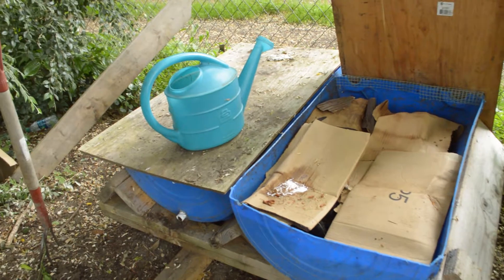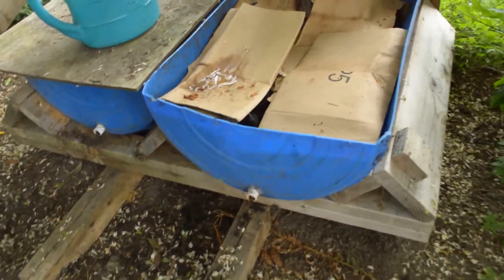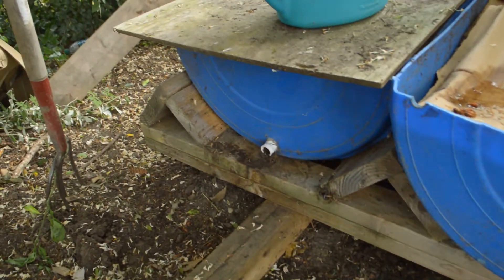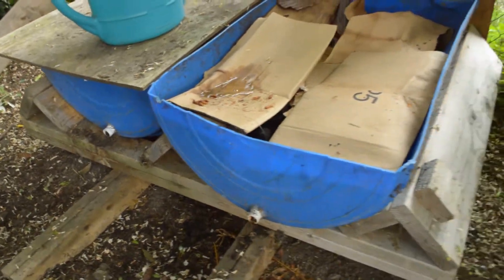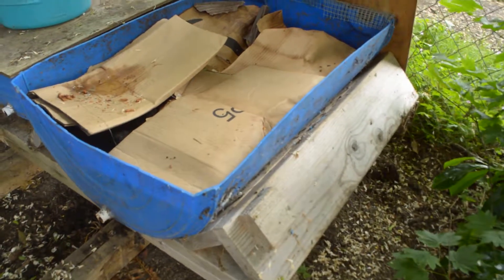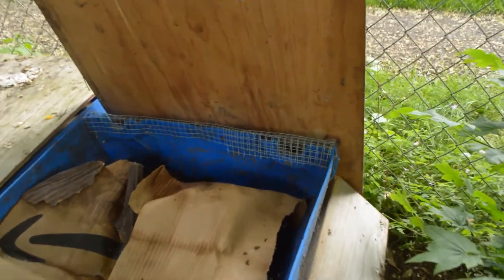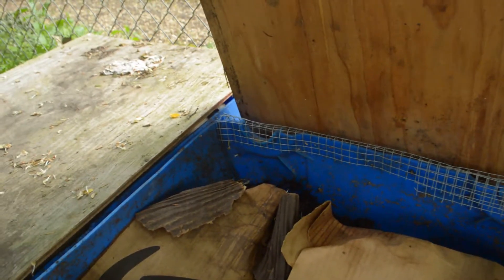It's a 55 gallon drum cut in half with a jigsaw. Drains are put on each end to drain any excess moisture. It's on an old aquaponics wood frame, which I didn't survive with. And then each end has hardware cloth because some rodents were getting in and trying to eat everything in there.